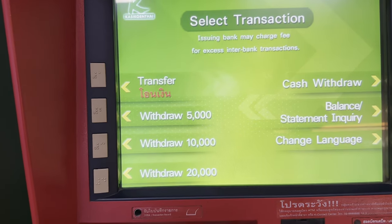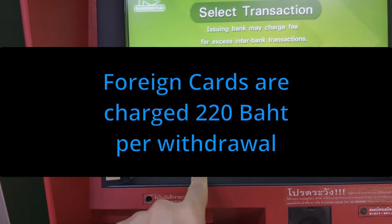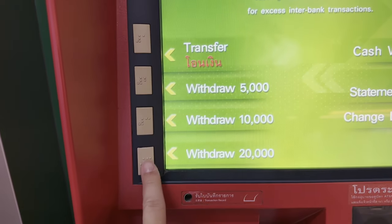We're going to get a fee of 220 baht, so it makes sense to withdraw as much money as possible here. So we're just going to do that.